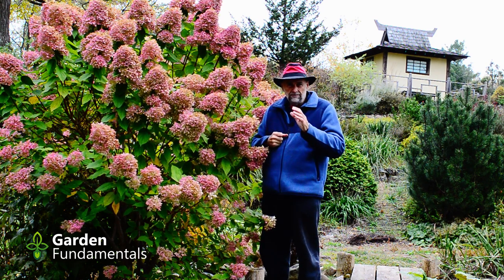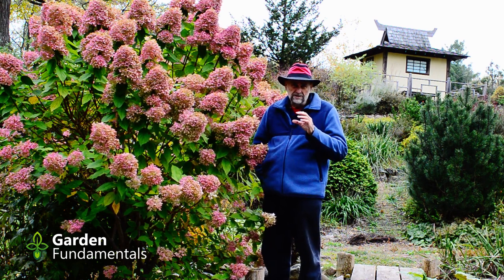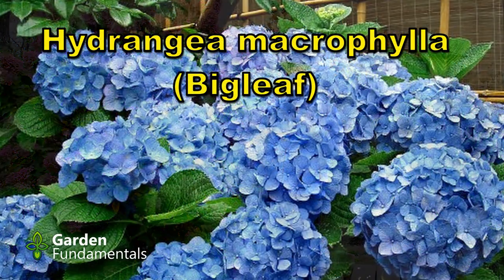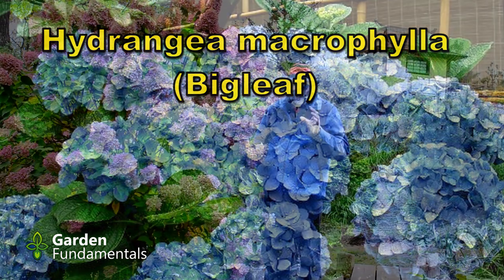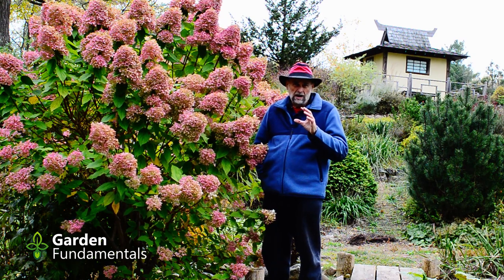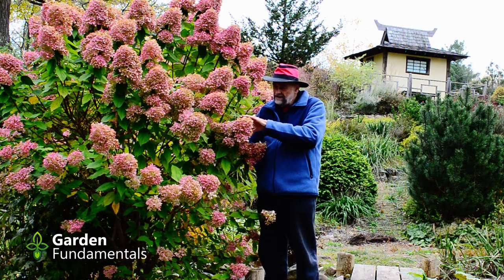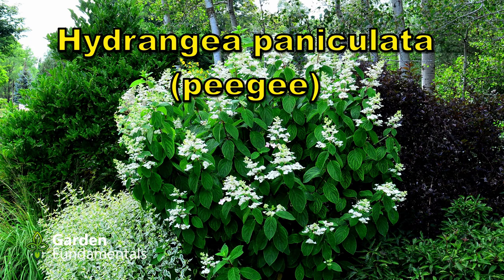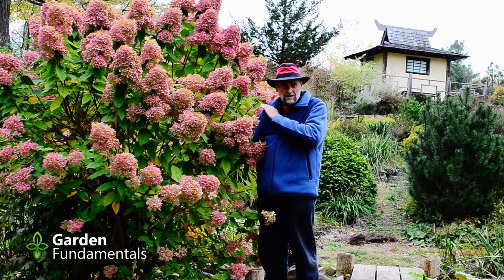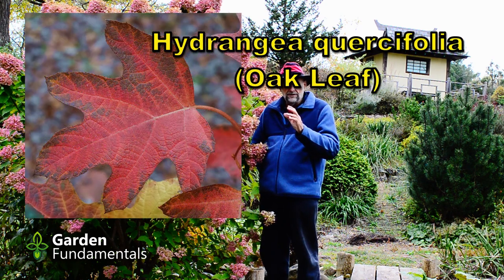To answer that question it's important for you to know which type of hydrangea you have. There are four basic types of hydrangea. The most popular is probably the macrophylla, the big leaf hydrangea. There's also a species called cerata and it can be clumped together in the macrophylla group. The other popular one is the aborescence hydrangea or the smooth leaf hydrangea. The one you're looking at right here is a paniculata, or what some people call the PG hydrangea, but you really shouldn't use that name because PG is a specific cultivar of paniculata.